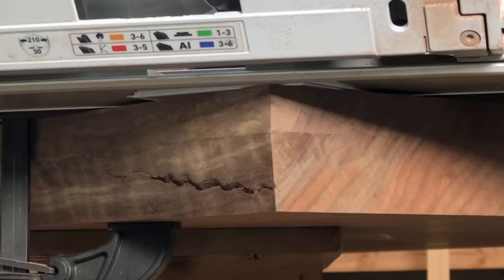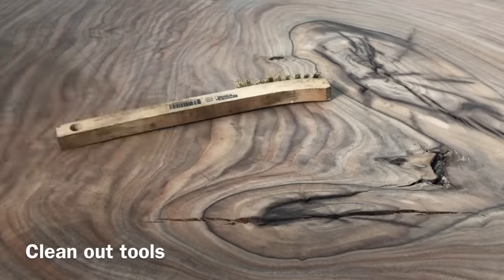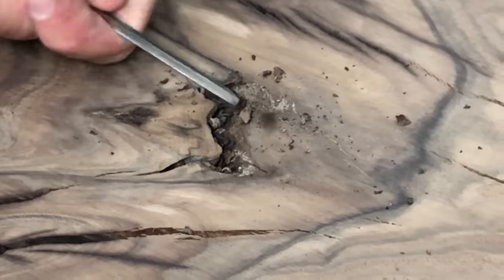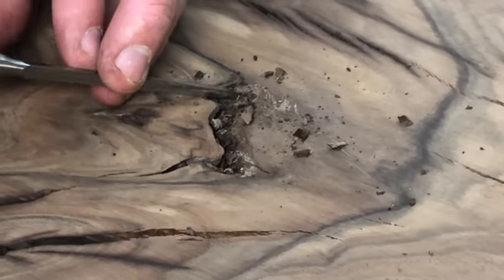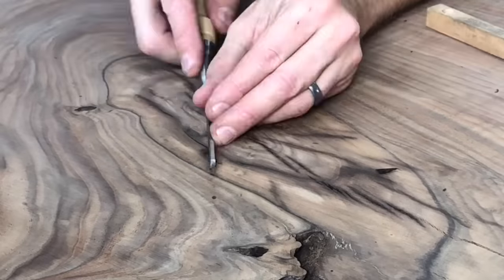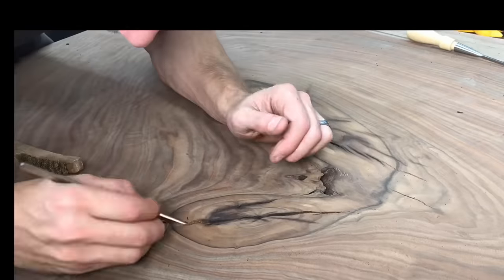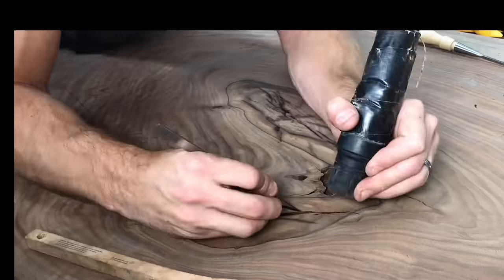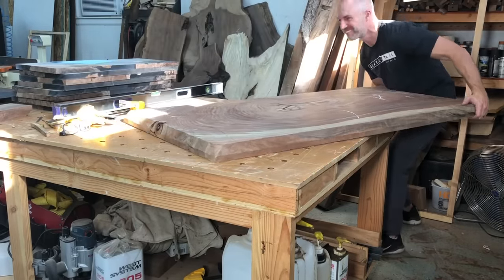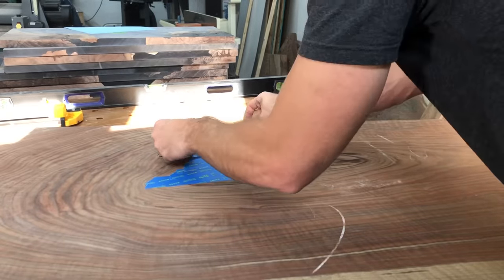Once I had these cuts made, I was ready to start on the cracks in the middle of the table. These were a little bit of a point of contention between the wife and I. I wanted to do some patchwork; she really isn't a fan of patchwork. I talked about doing brass bow ties or wood bow ties, and she doesn't really care for bow ties. Since this was going to be her desk, we had to come up with something she was going to like and that I was capable of doing. When I discovered this brass resin, it was kind of a eureka moment for the two of us because it's something we both really loved. Sometimes a little contention is good because it forces you to think outside the box to come up with something pretty cool.